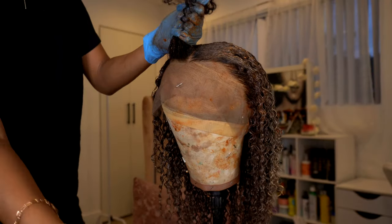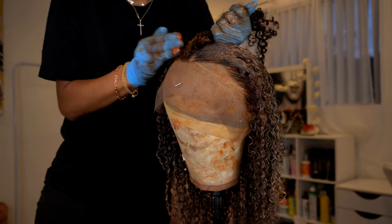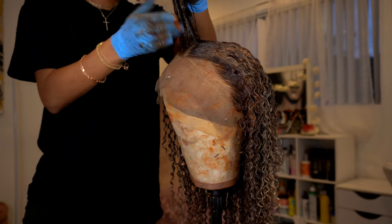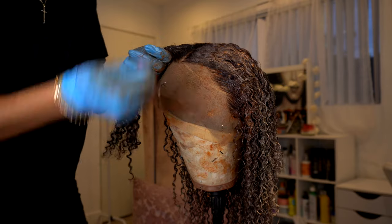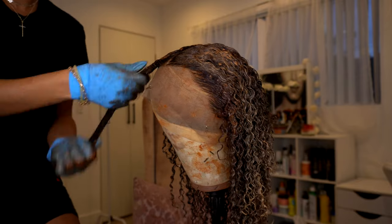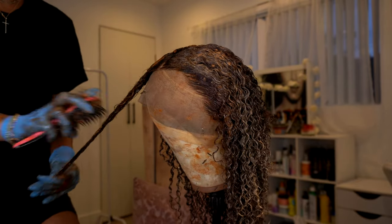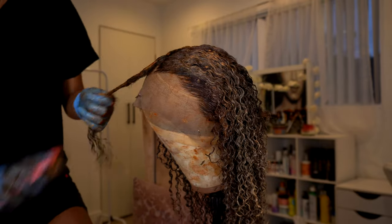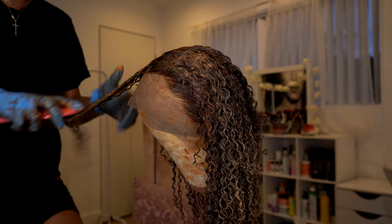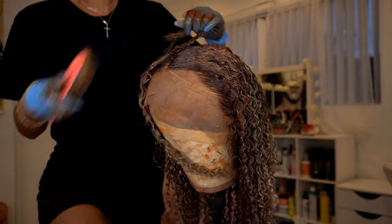OMGQueen is having their biggest sale of the year right now, going from November 16th through December 6th, and all of their units will be 35 to 40% off including this one. I'll leave direct links, coupon codes, and any other products I'm using — including my wig head, stand, and the colors — all linked down below in the description box.